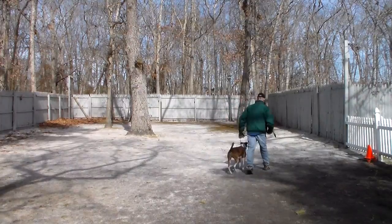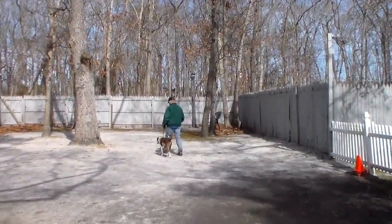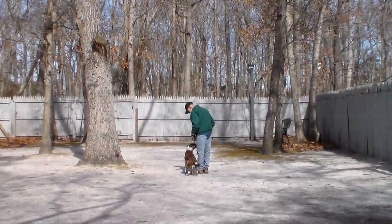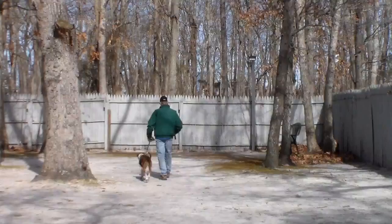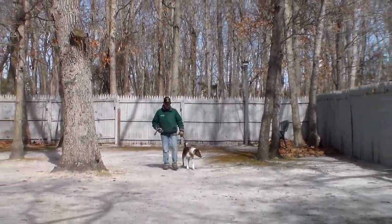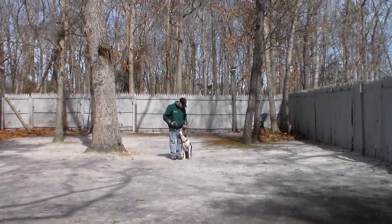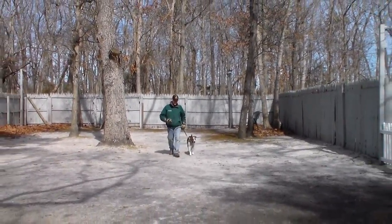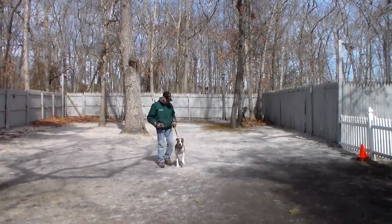Heeling is proper walking on a leash and the command is 'Tasha, heel.' At this point she has a job to do, and that is to stay even with her trainer's left leg — not forging ahead or lagging behind — but matching not only pace but tempo with him, focusing on what he's doing and not what she wants to be doing.